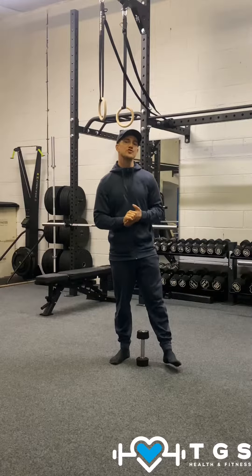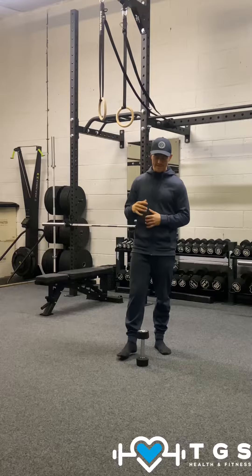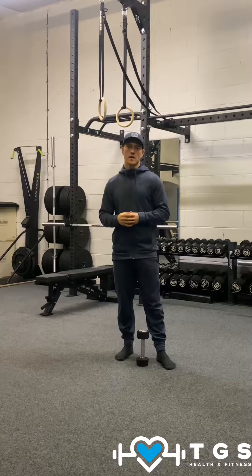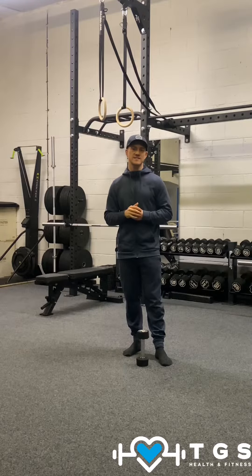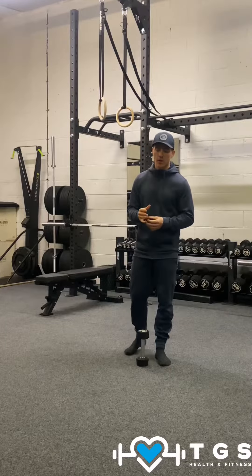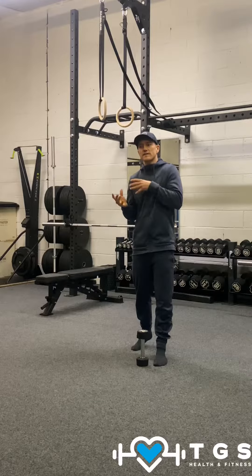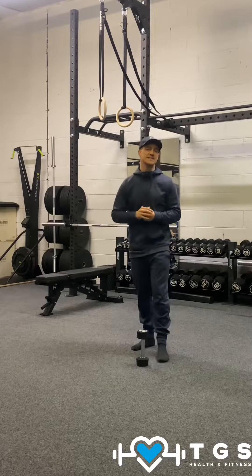For the split stance, across the body dumbbell swing, step forward and row, we're going to need a dumbbell and a little bit of space. The reason we're going to perform this exercise is to get the muscles to work as a system, just like we do when we're walking. A lot of people, because of poor posture and injuries, will not be able to engage these muscles. It's an over-exaggeration of the movements when we're walking, but it's going to help us get the systems working together.